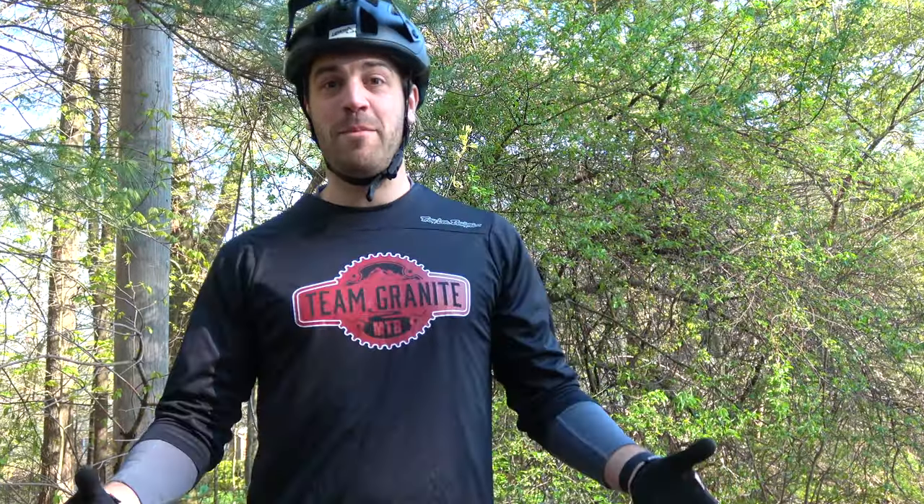Hey guys, Jimmy from Mountain Bike Travel Review here, and welcome to part two of my three-part series on how to make a mountain bike video. If you haven't seen part one, make sure you check the link below. Part one is all about the gear I use to make mountain bike videos and tips and tricks on that. This is part two, so we're going to get out to my local trail system and I'll show you some tips and tricks on how to film different angles and how to approach videos to make them more exciting and interesting from start to finish.